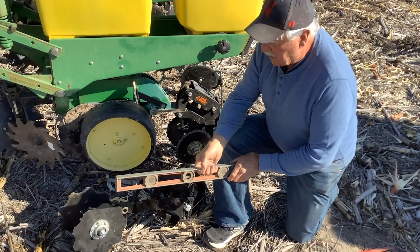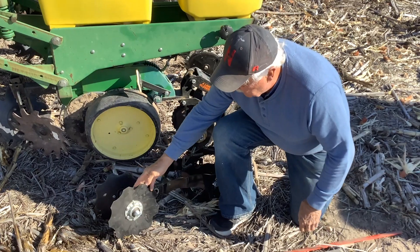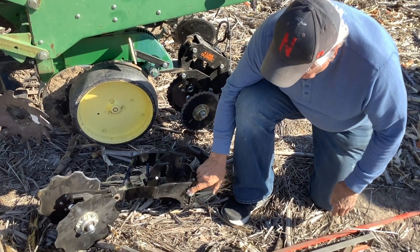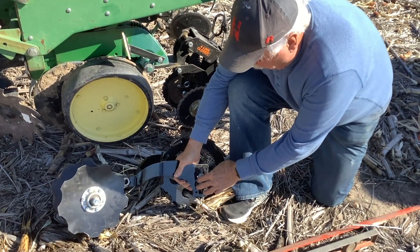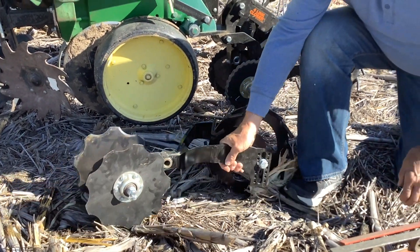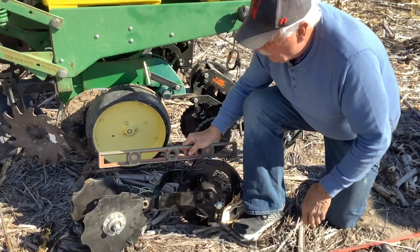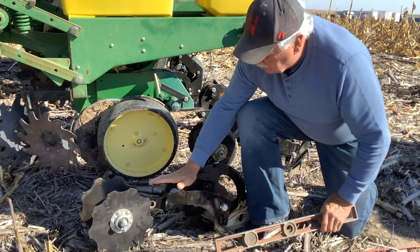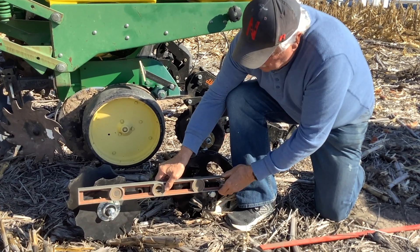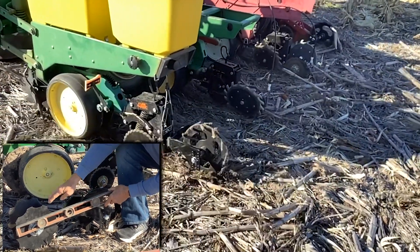We're here this morning talking about how we want to run the ten and ten-and-a-half inch notch disc blades. We need to run the wheel in that two-four-fifth hole, and that levels this whole thing out. We've got a pivot point here, and we need to run this so that the whole tail section is level. I brought the level along just to show you — I don't want to run it this way because then we're gouging up here.